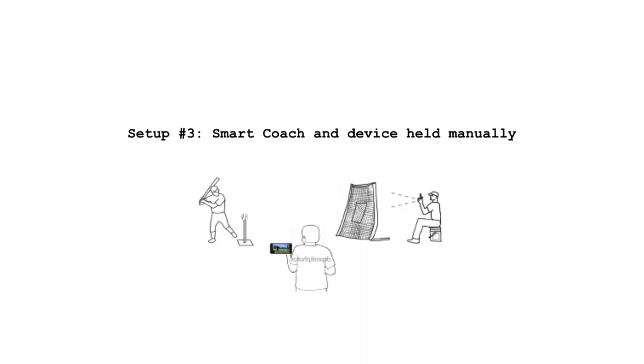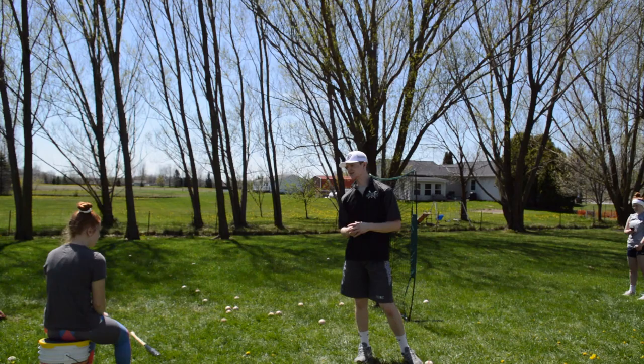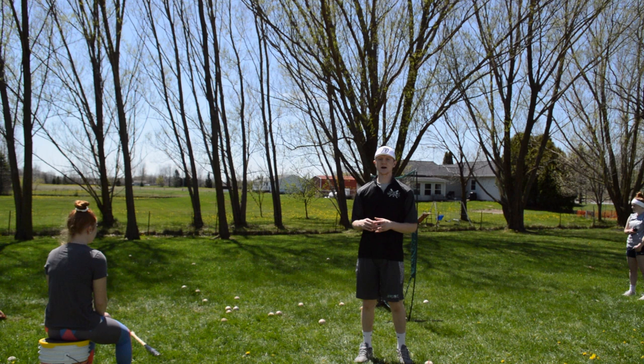This is the next setup we're going to look at. We're going to have the Pocket Radar app on the phone and the Smart Coach being held up manually now. We have Lee on the bucket here holding the Smart Coach and Ellie holding the actual radar.